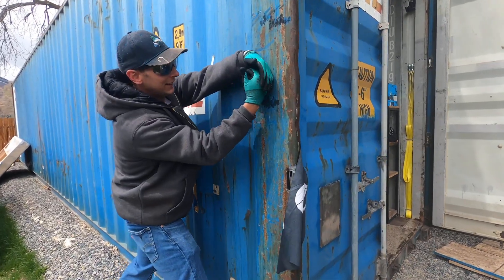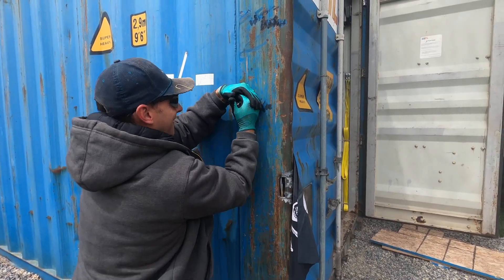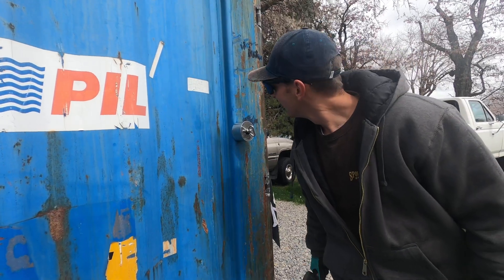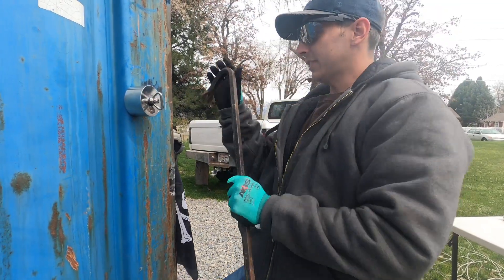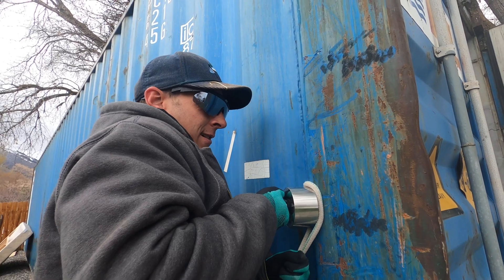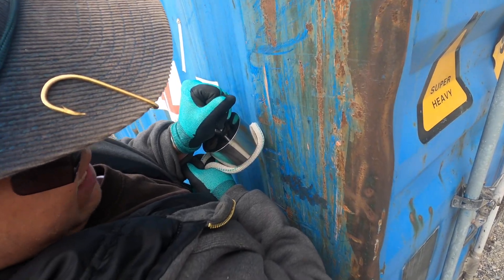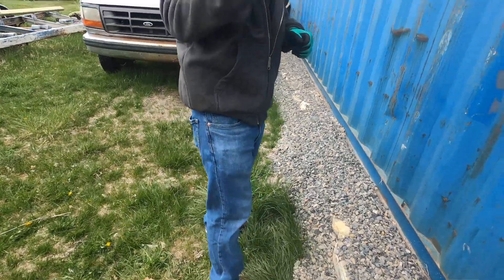So it is moving. You might see it bouncing back — that's as far as I've gotten it. Look at this. I'm getting it. I'm scared to move. I got it!